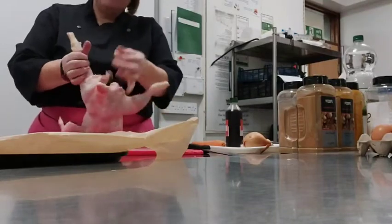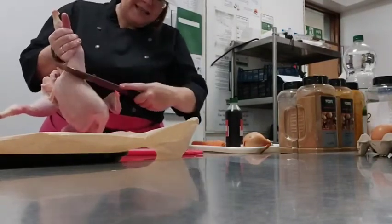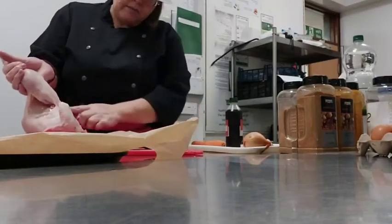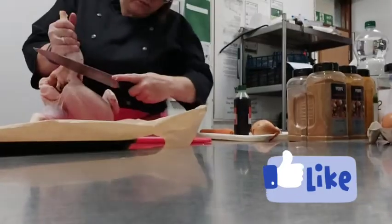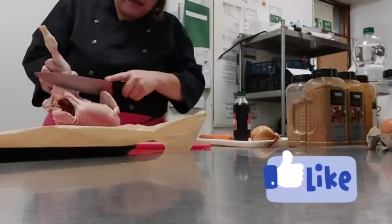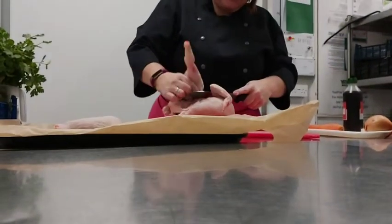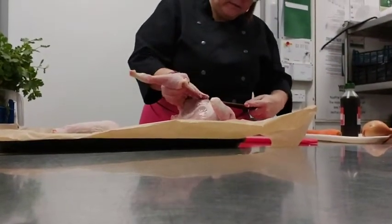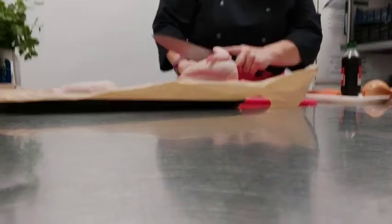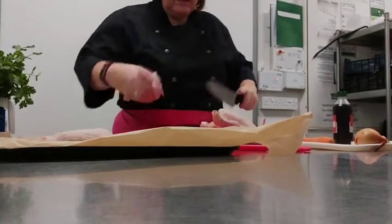We're going to remove the legs like we did before. If you hold it up, so down for yourself with your knife, cut into the skin — just the skin. You've got that oyster there at the back. Once you've gone through the skin you can start to see that ball joint again. You can hear it as you pull it back. Pull it back — there it is. That's one leg off.